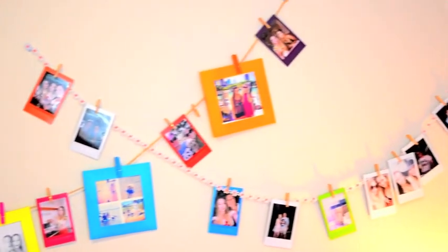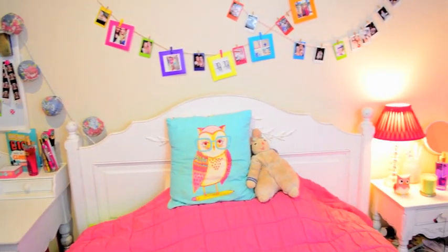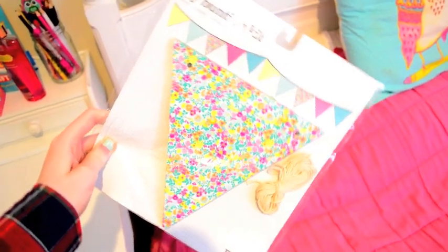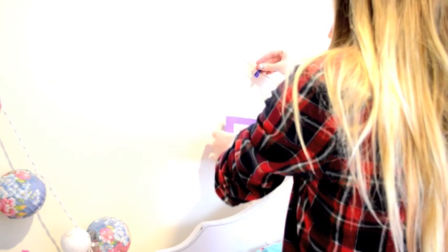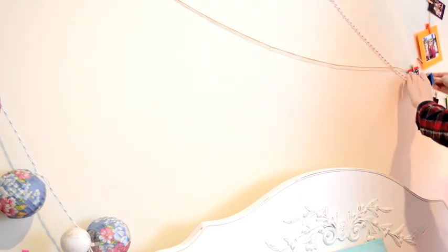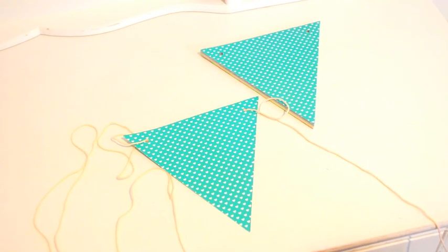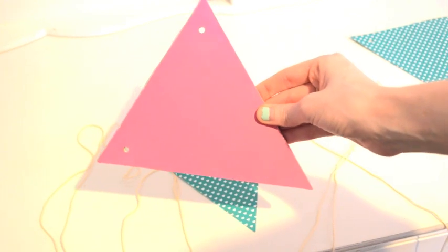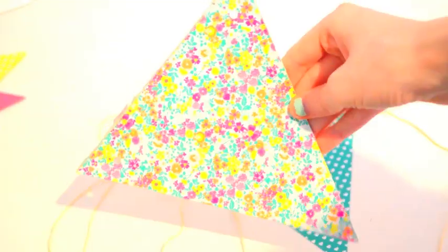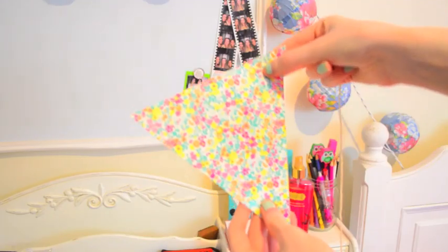For this one I'm just taking down the polaroid string behind my bed and replacing it with some DIY bunting. Obviously you can do this from scratch, but this DIY bunting kit is from Typo and it's so cute. It comes with so many different patterns and it's really cheap, so if you don't have any time and you're a student then this is perfect. Look how many colors and patterns!